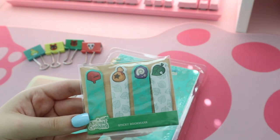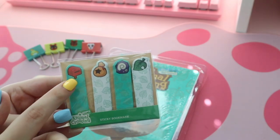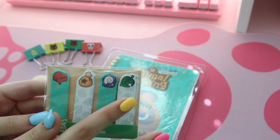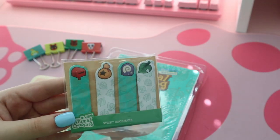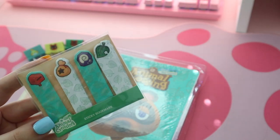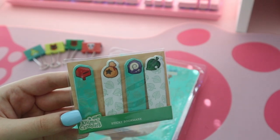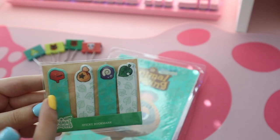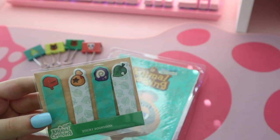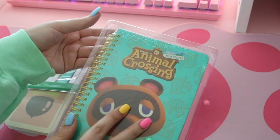Next we have these little sticky bookmarks, which are so cute. I love the little mailbox, little bell bag, the little fossil, and the little leaf — they're so adorable. I really like these. A lot of people love sticky bookmarks like these, and I'm glad they started including different elements like the little mailbox. That's really unique and really cute.